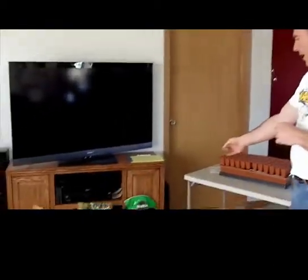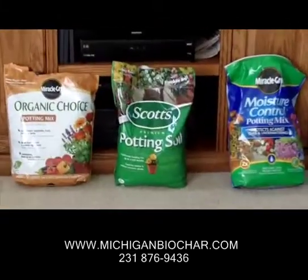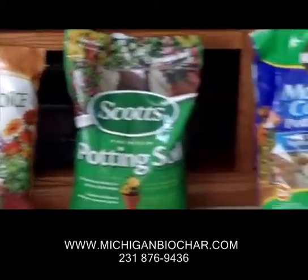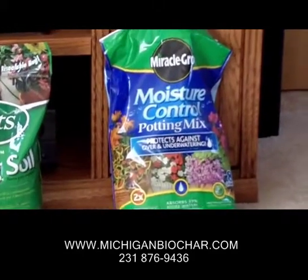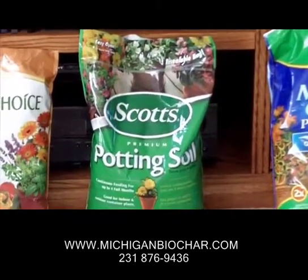First of all, we have three different types of potting soil down here. The first one is Miracle-Gro moisture control potting soil. Obviously it's not organic — this has a mixture of slow-release nutrients coming through the fertilizer in this Miracle-Gro potting soil. Scott's potting soil is their own version of the same thing.